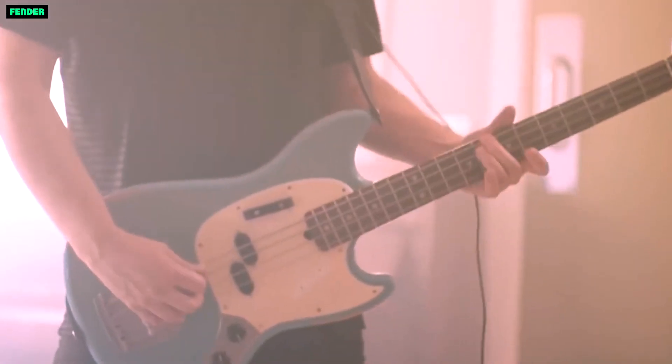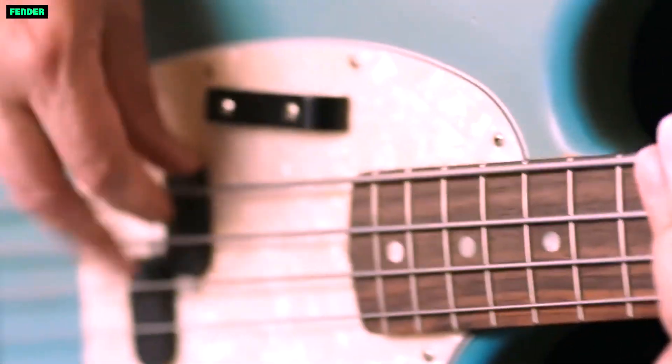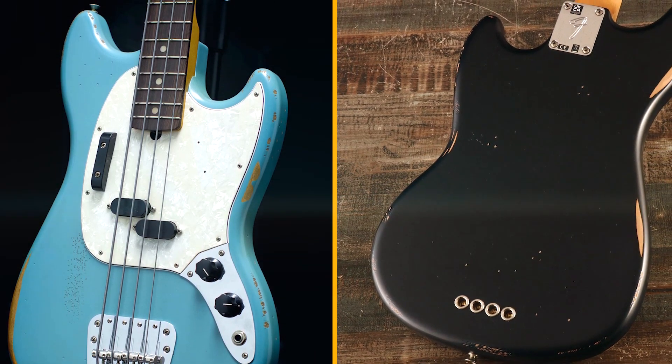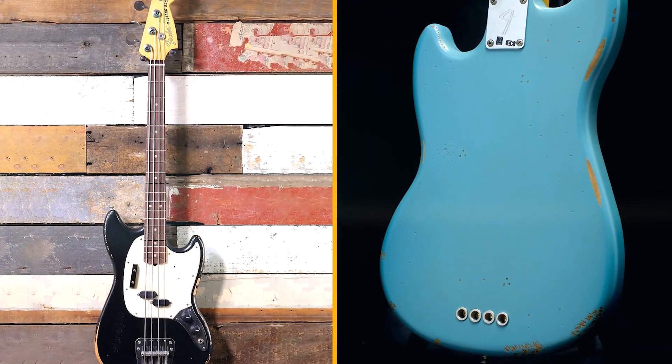Hardware: the bass has a vintage-style bridge and tuning machines. The bridge has individual saddles, which allows you to fine-tune the intonation of each string. The tuning machines are made by Hipshot, known for their smooth action and durability. The bass comes with a gig bag, which will provide some protection when transporting it.